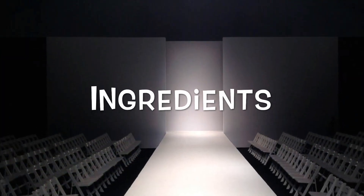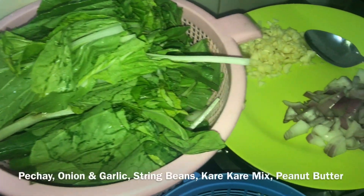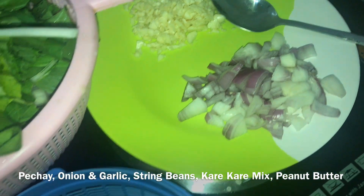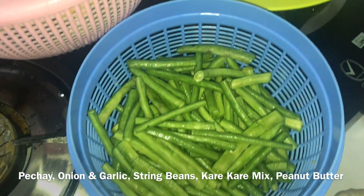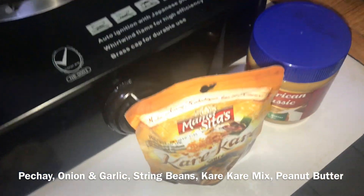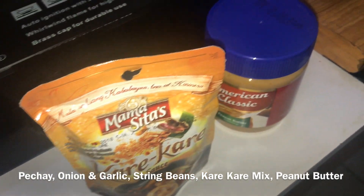Let's go to the ingredients. The ingredients used are pechay, garlic and onion, string beans, Mama Sita's kare-kare mix, and peanut butter.